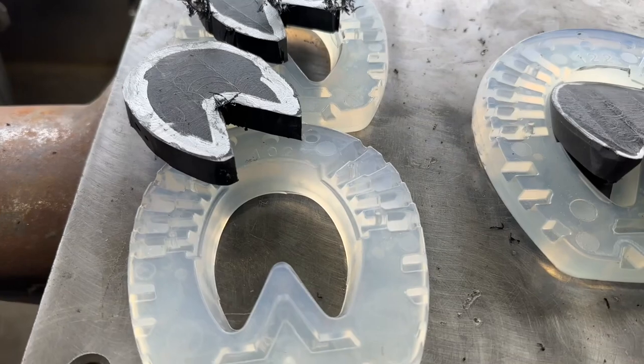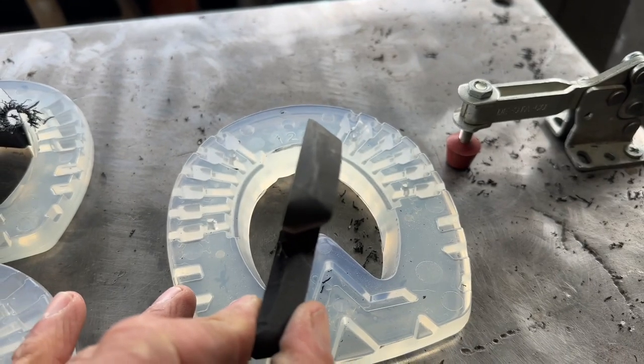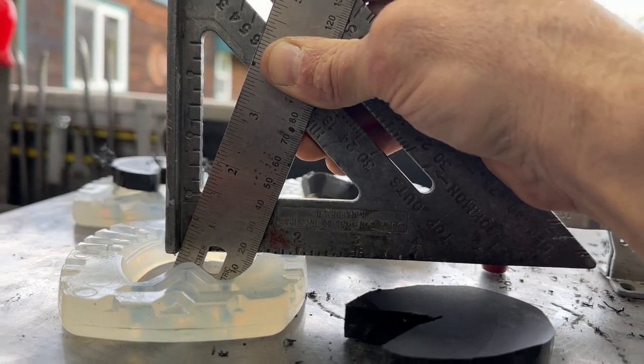Once you've cut out your plugs, you'll notice that the center of the hole has a taper on it. So we're going to want to put a similar taper onto the side of our plug. For those of you that want to know, it's roughly about 20 degrees — I kind of just eyeball it.